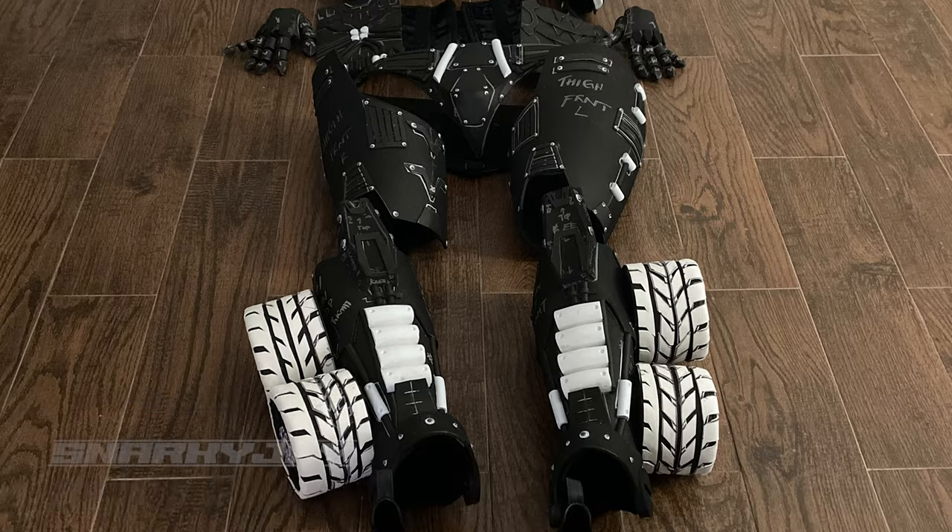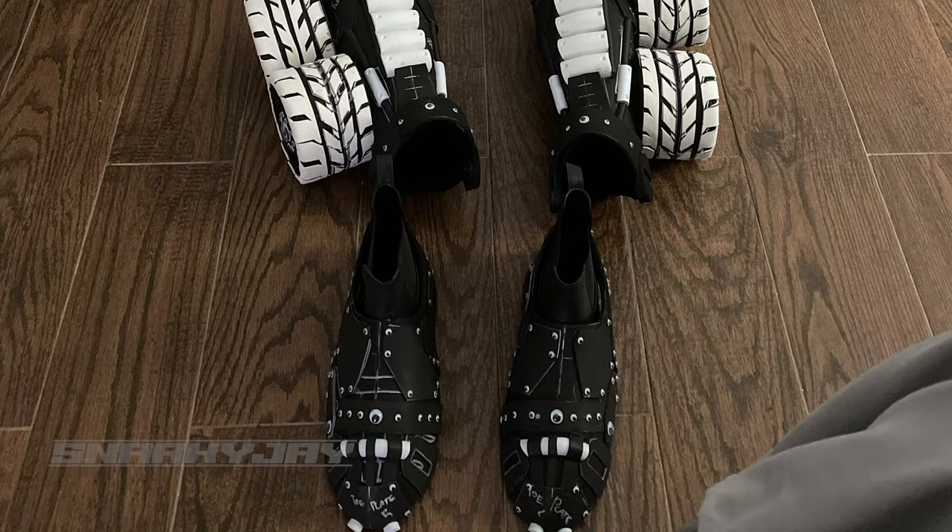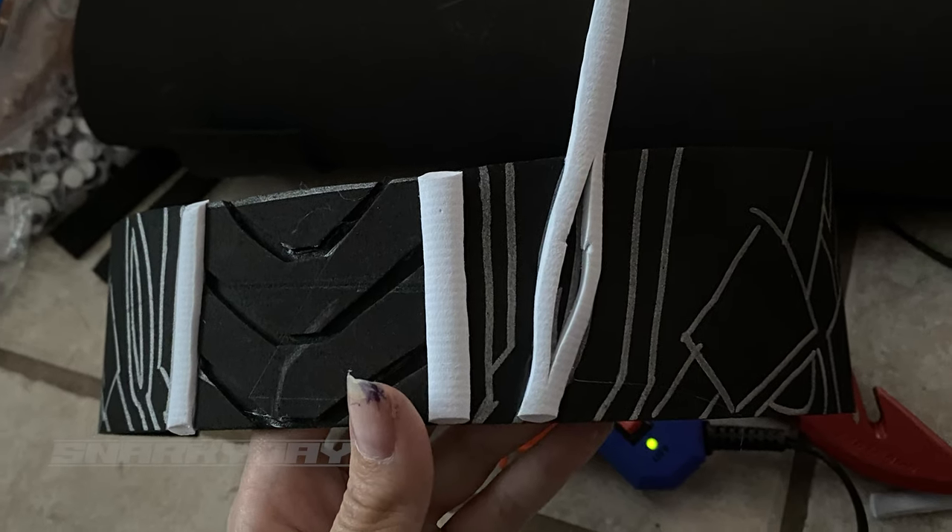I laid out every single piece of this cosplay that I had built and was starting to feel very impressed with myself. But when I tried it all on together, I thought it was missing something — and then I realized it was missing a neck piece, which honestly only took me about an hour and a half to two hours to build and turned out pretty well for how quickly I did it.